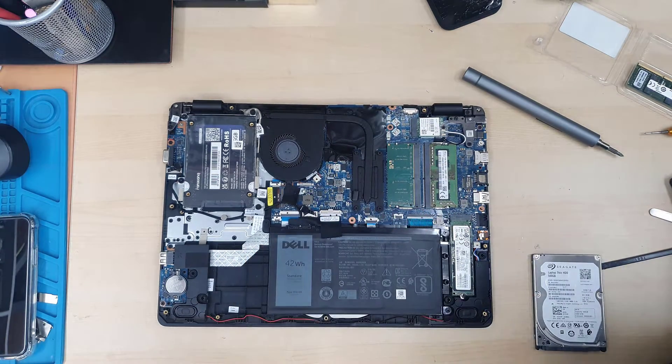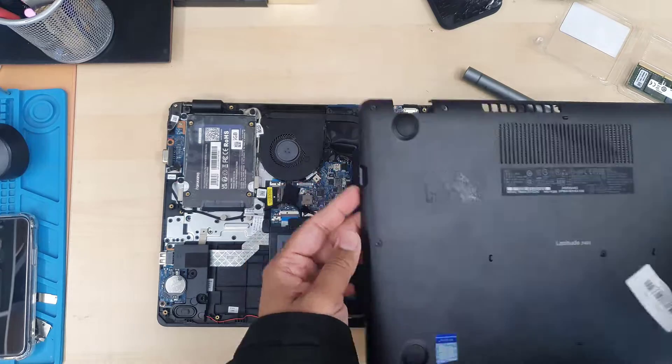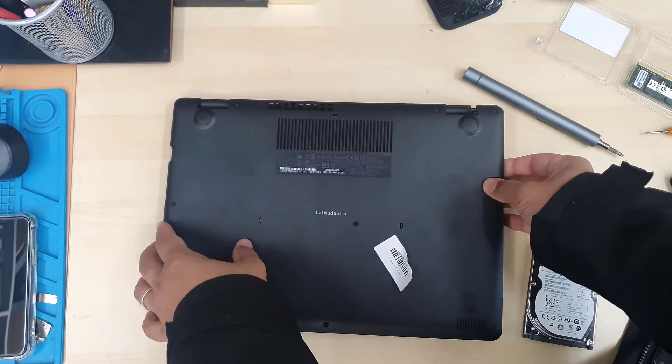Finally we're going to close the back cover and tighten all the screws securely.